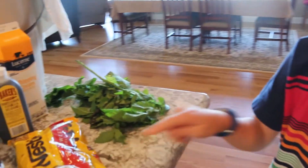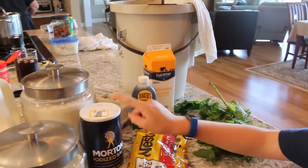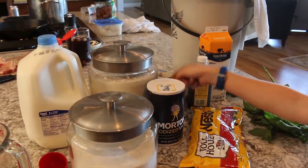The ingredients that we will need to make this ice cream are mint, chocolate chips, whipping cream, vanilla flavoring, sea salt, sugar, flour, eggs, and milk.